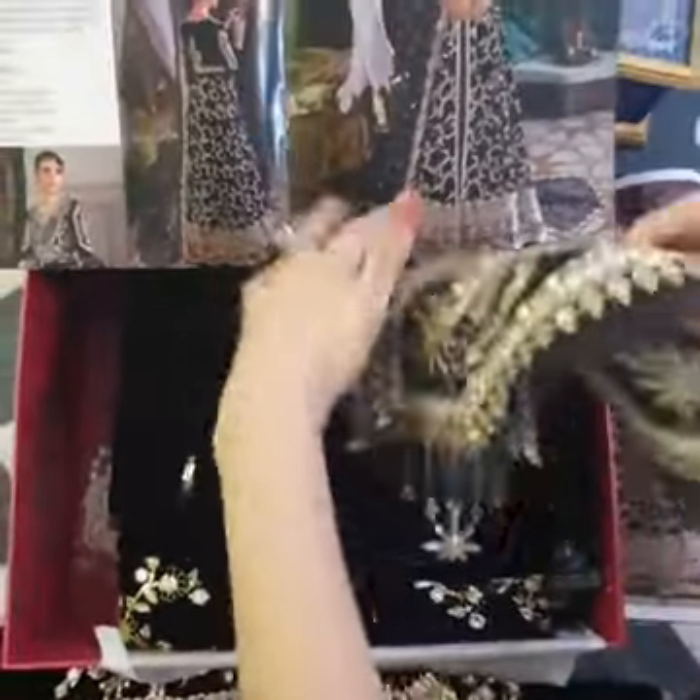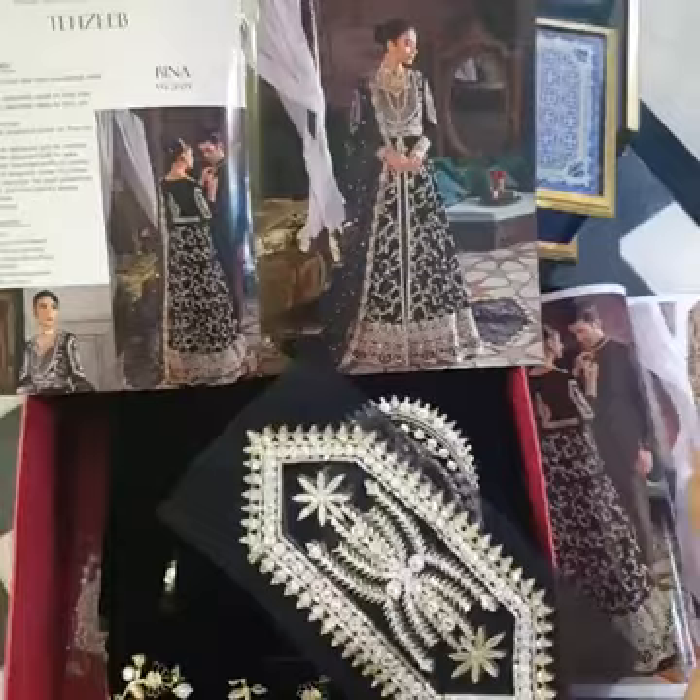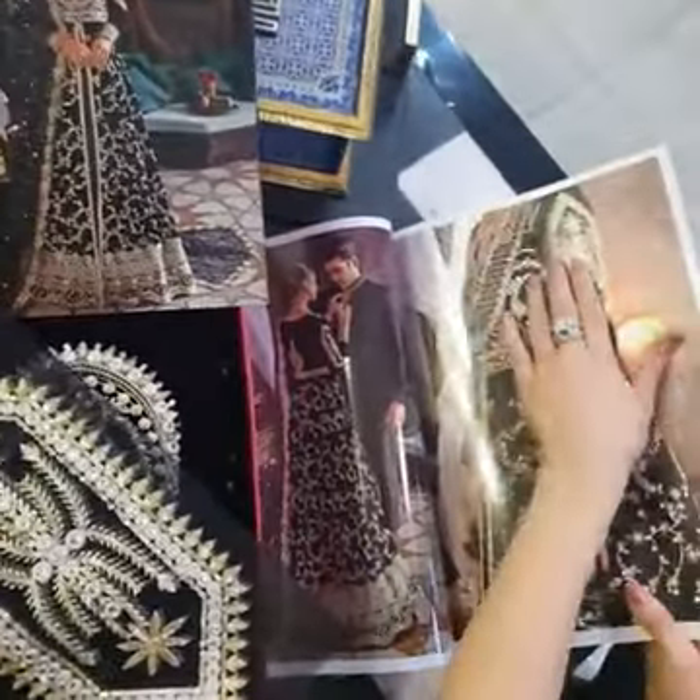And this is the motif for the sleeves. As you can see here, you can apply it to the sleeves.